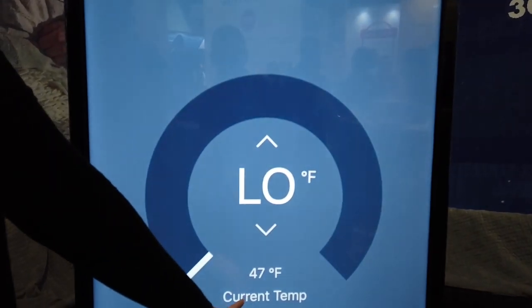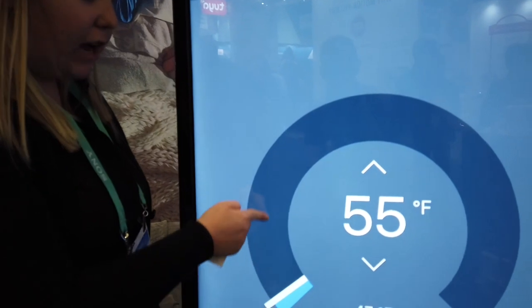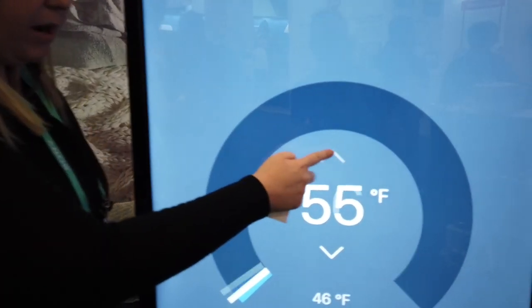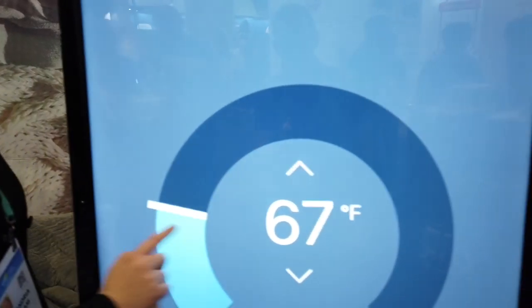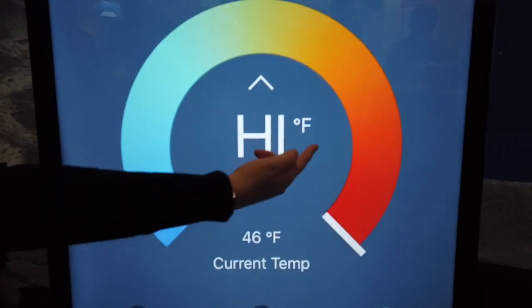The app shows that right now a unit is at 47 degrees. You can drag with your finger or use the arrows to adjust the temperature. Very cool — it goes as cold as 55 degrees and as warm as 115 degrees.